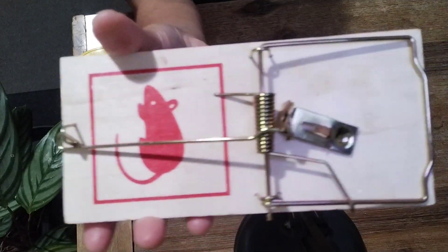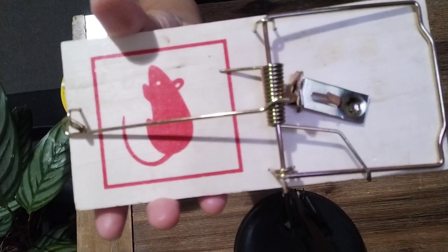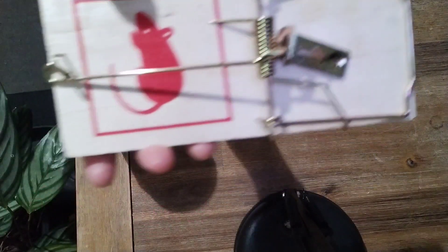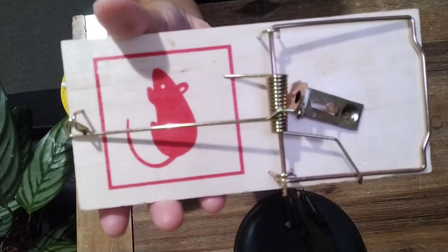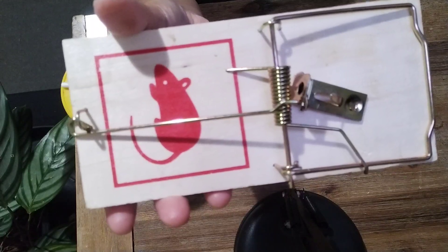Hello guys, welcome back to my channel. In this video I will show you the mouse trap and how to set up this one, especially during rainy season — there's a lot of mice, so I will teach you how.